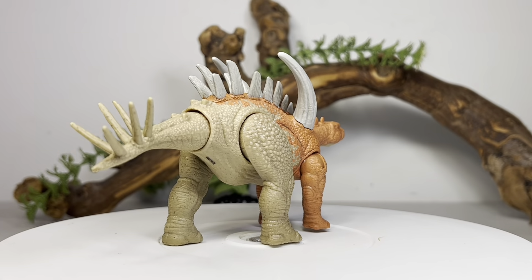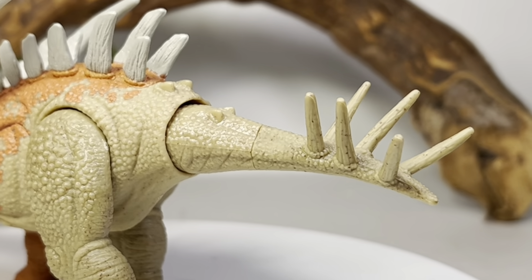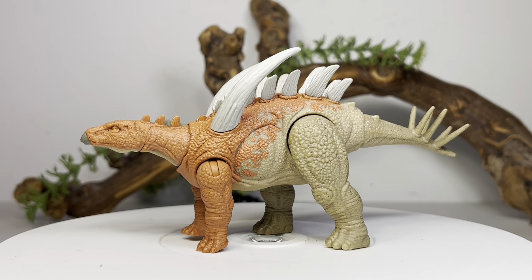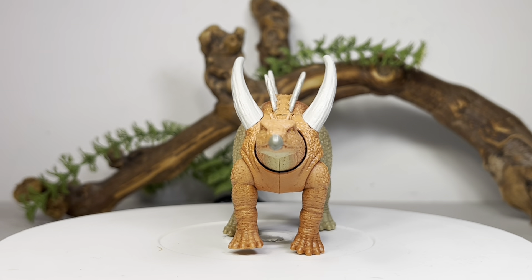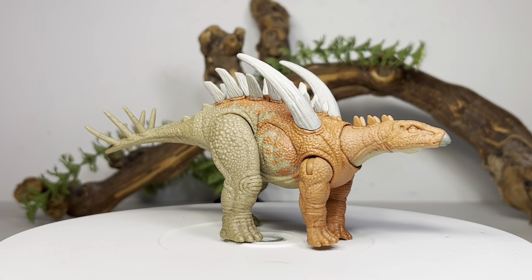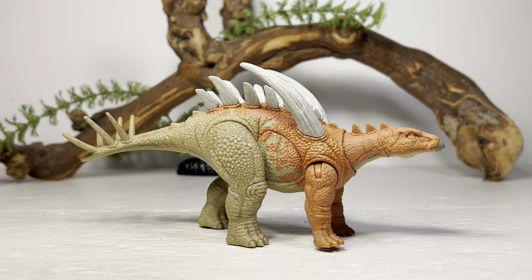It does look half finished — you've got that sandstone orange for the front half of the body before it transitions into an earth tone brown. At least the spikes for the most part are painted in a nice white color, though the ones on the neck aren't painted and the tail spikes aren't painted. I think the figure would look a lot more complete, but all around it's a really really nice looking figure. I love getting obscure species from Mattel, and this figure pretty much nails the general shape of what a Gigantspinosaurus is.